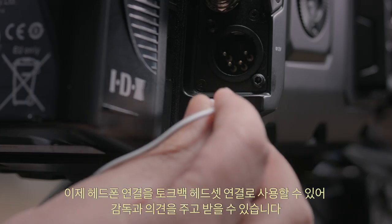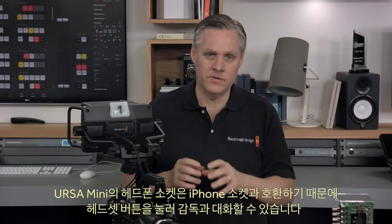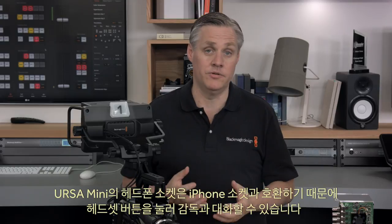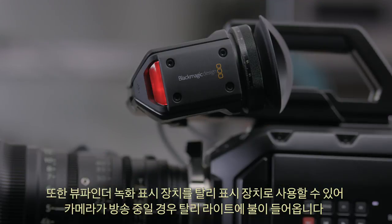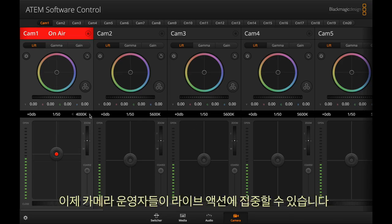The headphone connection will now become the talkback headset connection, so you'll be able to hear the director. Because Ursa Mini's headphone socket is iPhone headset compatible, you can even push the headset button and talk back to the director. The viewfinder record indicator will now become a tally indicator, and when your camera is on air, the viewfinder light will illuminate. Any settings the switcher operator wants to change can be done remotely, so the camera operator can focus on the live action.